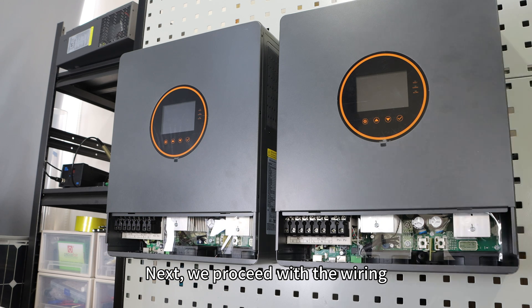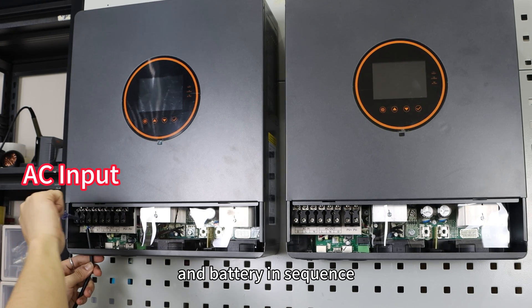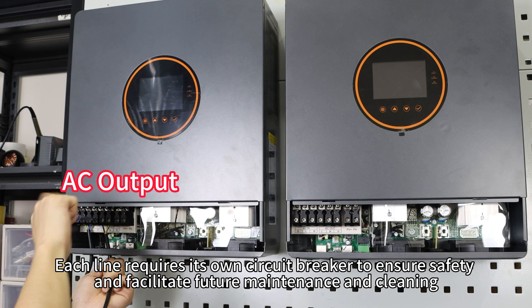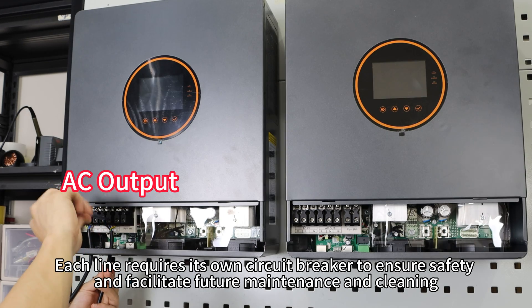Next, we proceed with wiring, connecting AC input, AC output, PV input, and battery in sequence. Each line requires its own circuit breaker to ensure safety and facilitate future maintenance and cleaning.